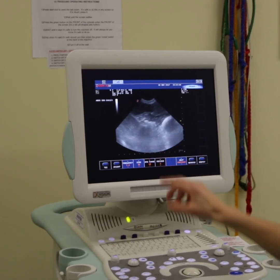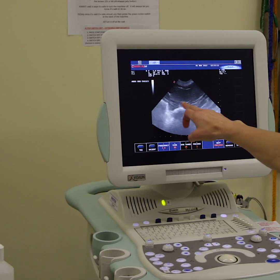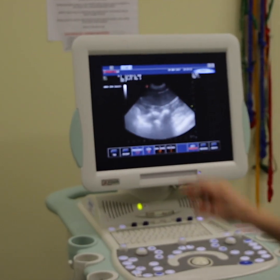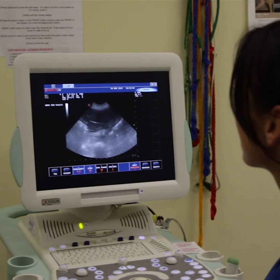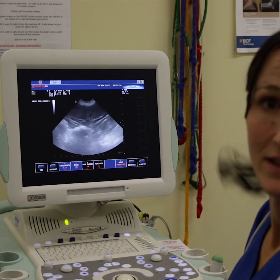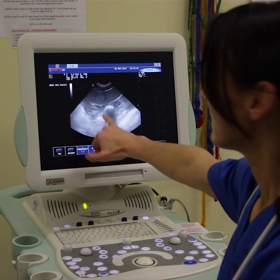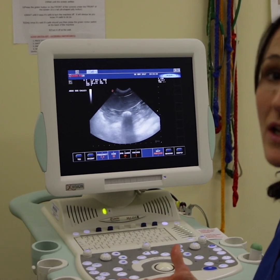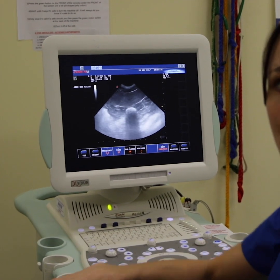We're seeing a bit of gas shadowing which is normal for the stomach. Then we come back — this large strap-like organ is her spleen. We scan through the spleen, again looking for any lumps and bumps. This is a loop of bowel which has a lot of gas in, so that's probably her large bowel which does a loop through the intestines.